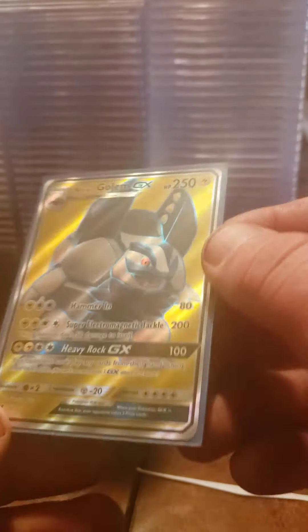Next one - and it is an Alolan Golem GX. I'll take it out of the case. I think I spent like two bucks on that but I don't have the card yet so it works out. Alright we got another big package.